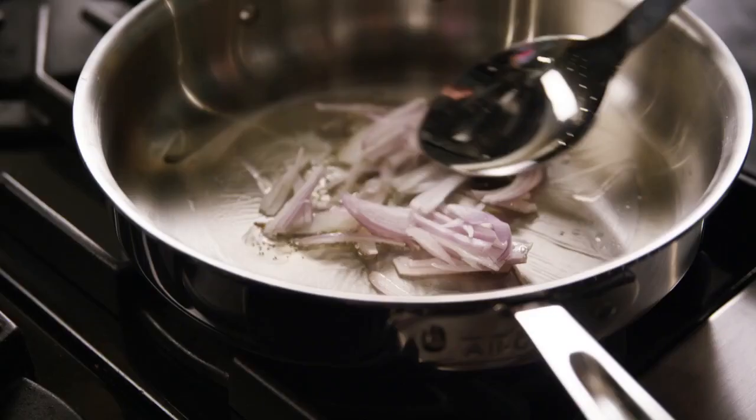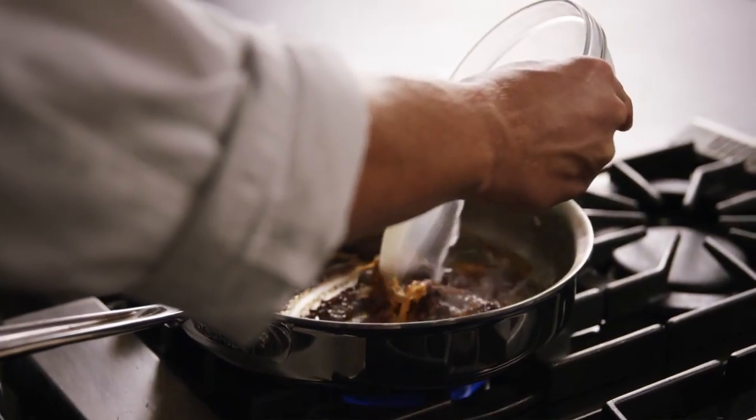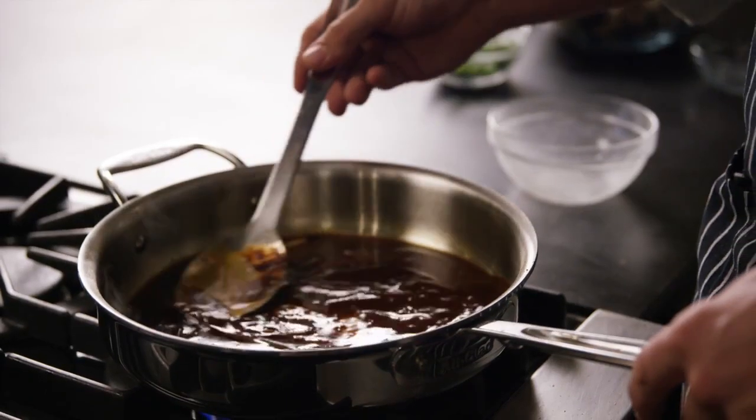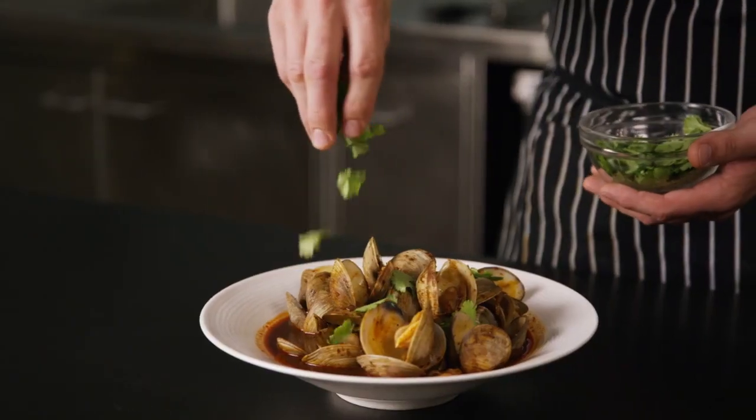Over medium heat in a wide pan, heat olive oil and sauté the shallots until tender. Add in the birria sauce and Knorr chicken base and mix well. Add in the clams and simmer until open. Garnish with cilantro and serve.